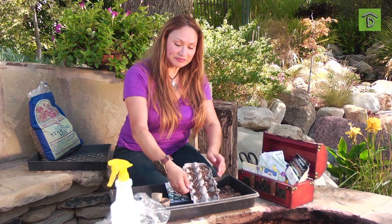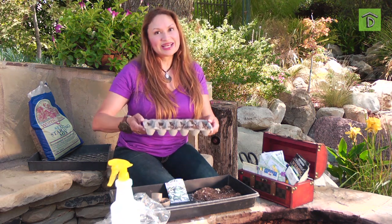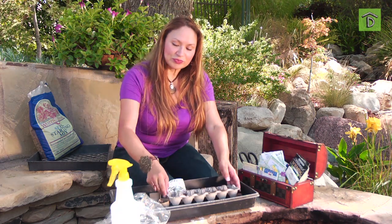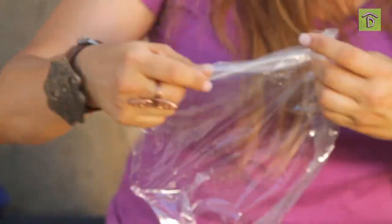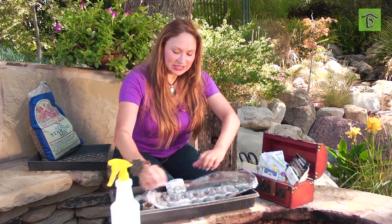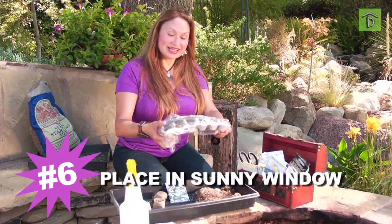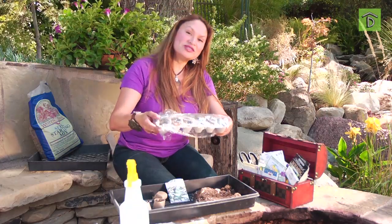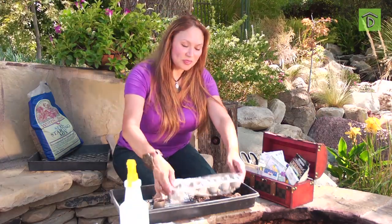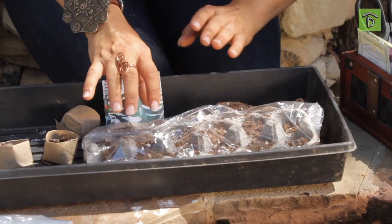Now that my seeds are in, the next thing your seedlings need is the right amount of heat — that's what's going to cause them to germinate. So plastic wrap: again, inexpensive. It's going to help us tent and keep the seedlings nice and moist. Then put it indoors near a south-facing window where it's nice and warm and temperatures are near 75 to 85 degrees. Check it daily to see that it stays moist, and you're going to start seeing little seedlings and sprouts coming up.